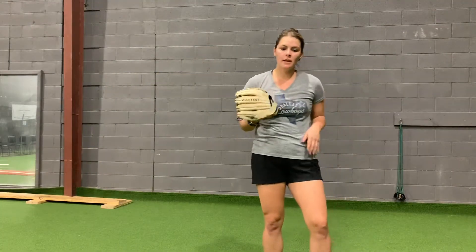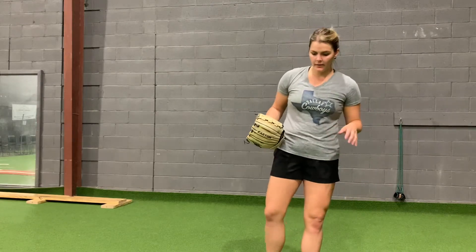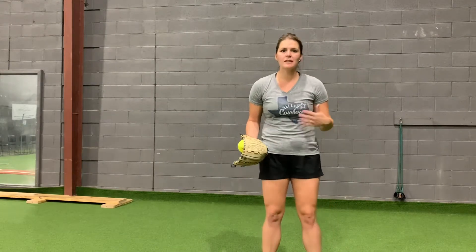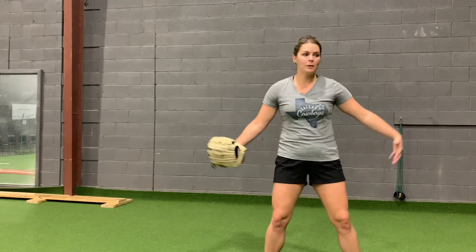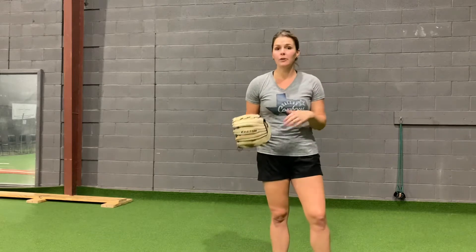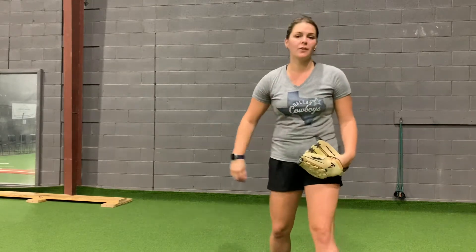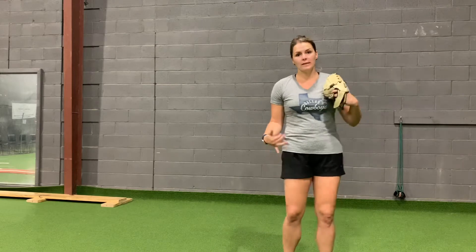I wanted to share some drills if you are brand new to pitching. When we're brand new to any skill, especially a complex one that involves a lot of different movements and a lot of calibration, it's about simplifying the drill and letting ourselves get accustomed to the positioning our body needs to be in for the pitch. So if you are brand new to pitching, or your daughter is brand new to pitching, I recommend taking the legs out of the equation and doing your drills that way to start.